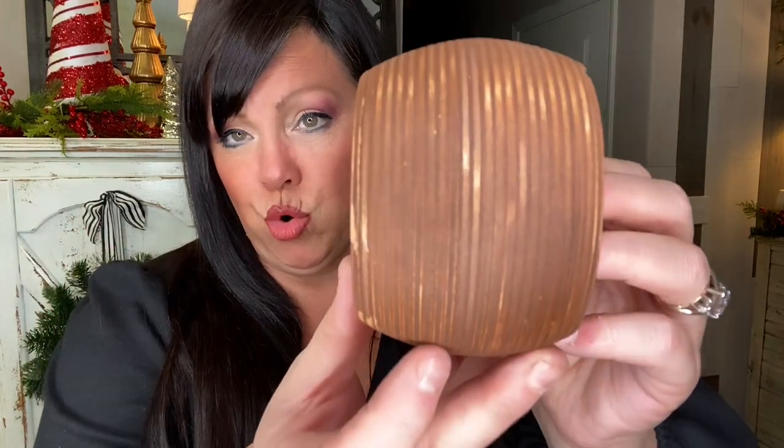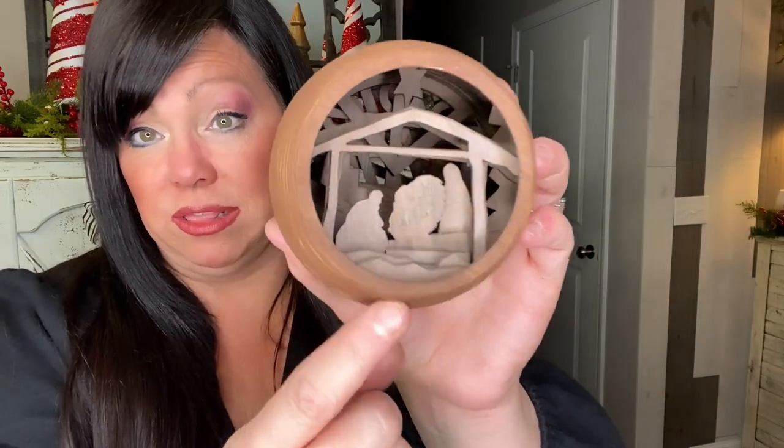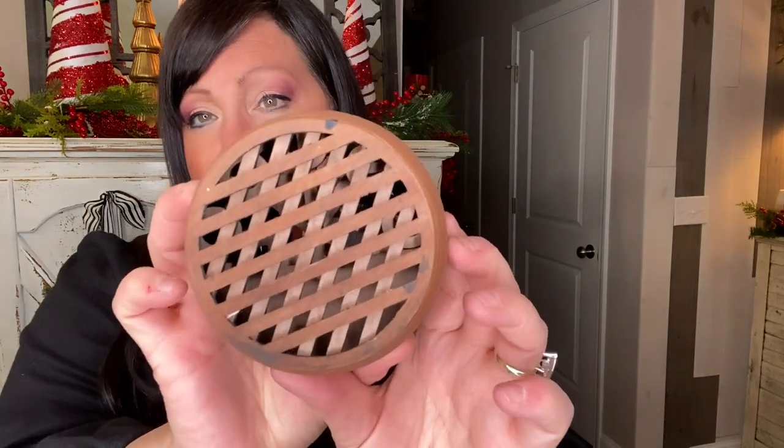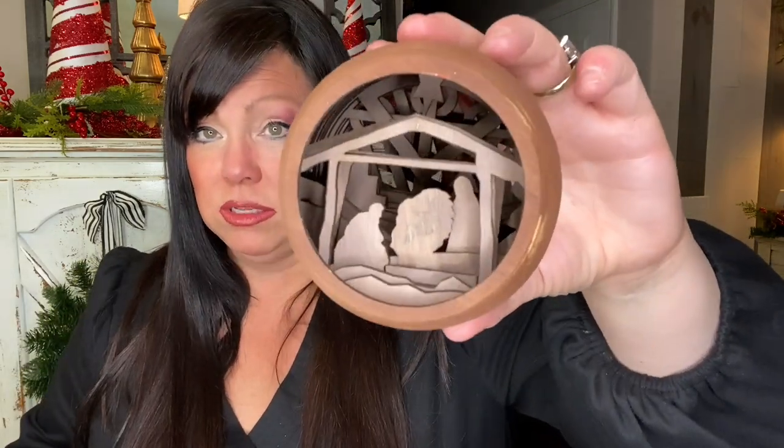My husband was going to make a nativity ornament for Christmas and he's been playing with it. You can see just how many pieces of wood it took. He's still working on baby Jesus — trying to make him look three-dimensional so he really stands out. There are lots of intricate layers on the inside. The goal is to do a mock-up, paint it, and get some light behind it so that when you place it on a tree, the back is lit up beautifully.